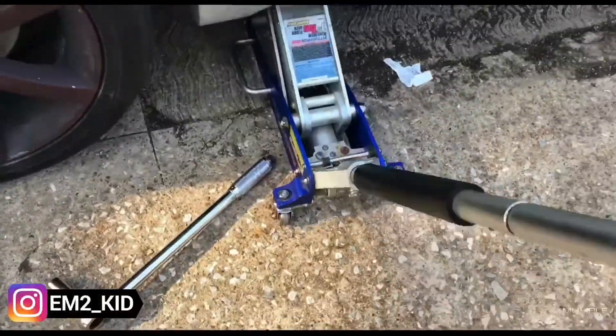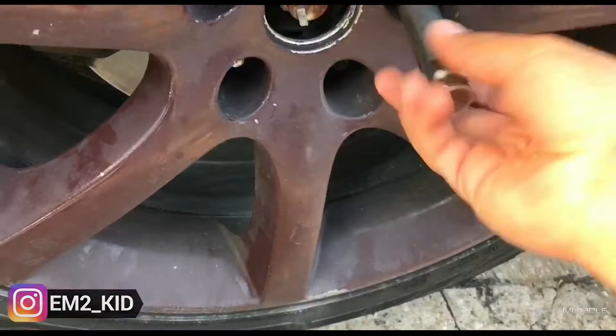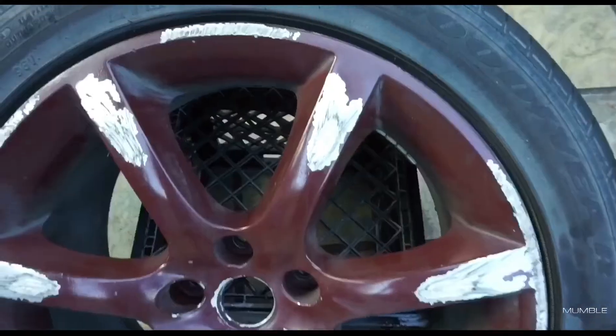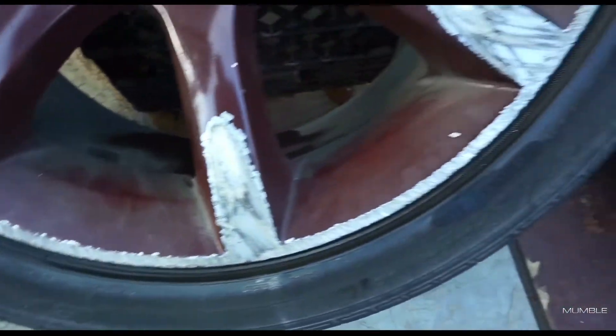First things first, let's jack up the car. The wheels clean up pretty well once they're cleaned up. We're not going to do them the professional way or the right way — as you can tell, they're pretty scratched up, so we're just going to spray paint over them.